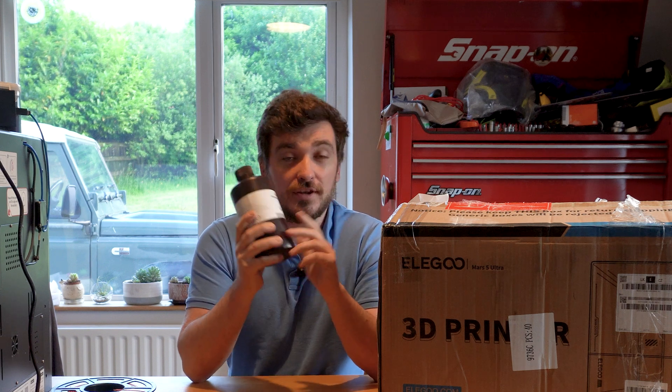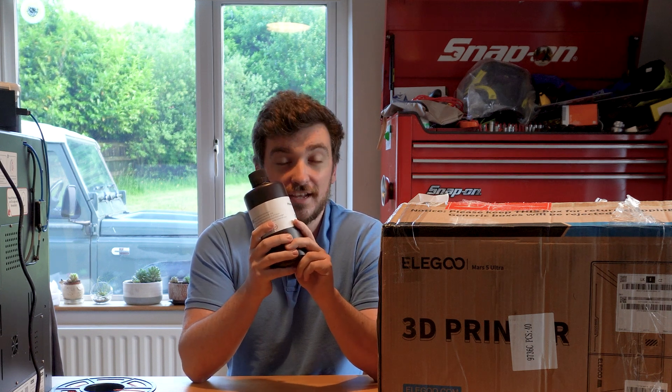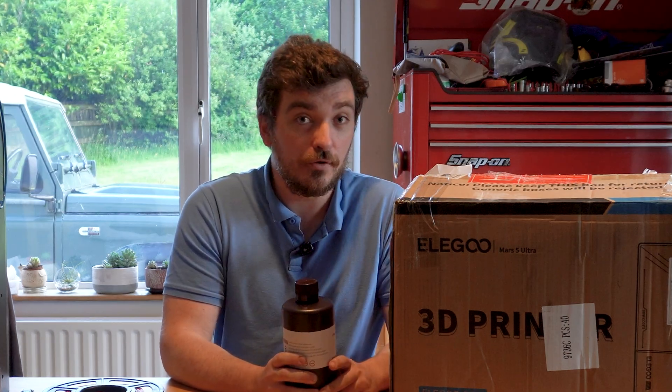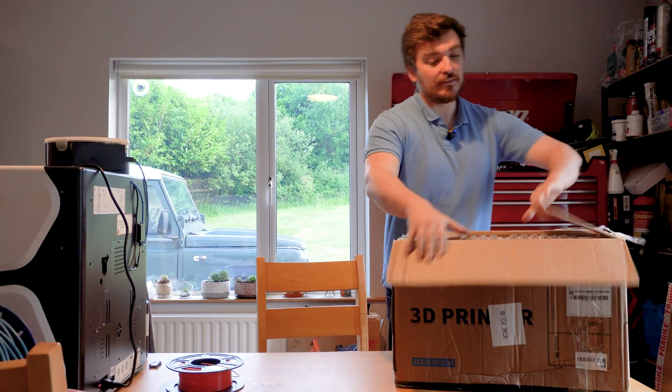I do have to say, if you're looking for a video with an expert who's going to talk you through exactly how you should use a resin 3D printer, this is probably not the one. Anyway, with all that said, I think we should probably get it out of the box.